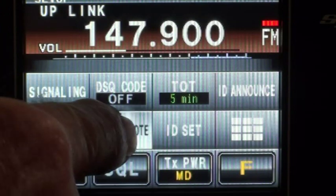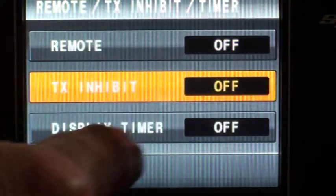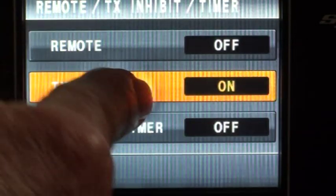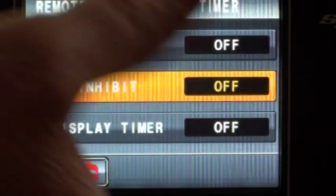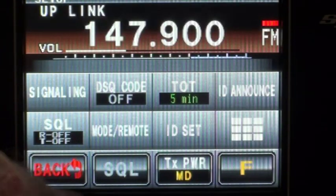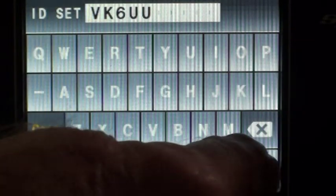Mode remote — let's see what that one does. You can turn the transmitter on and off. You select that option and push it again. TX inhibit is now on so it won't transmit. It's not in remote mode, but you can use this as a remote base station, not just as a repeater. The ID set — you type in your callsign; I've just typed in mine.